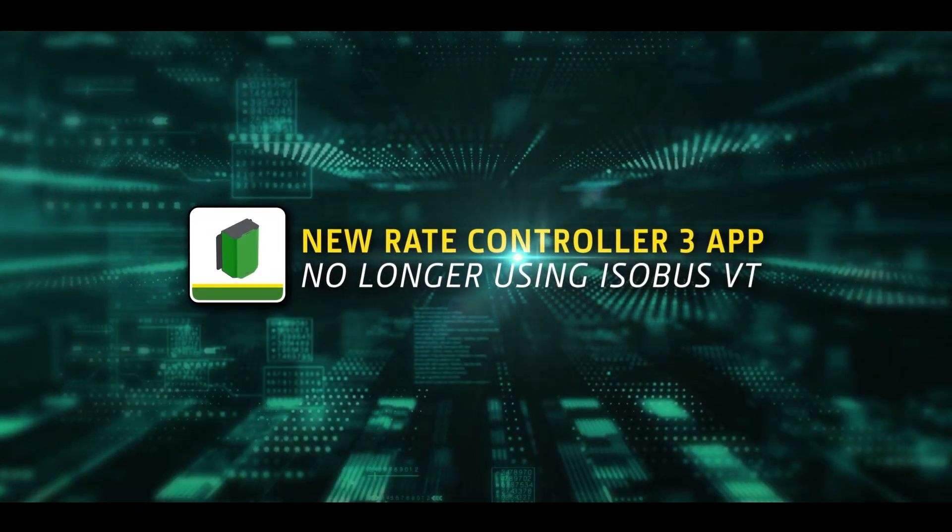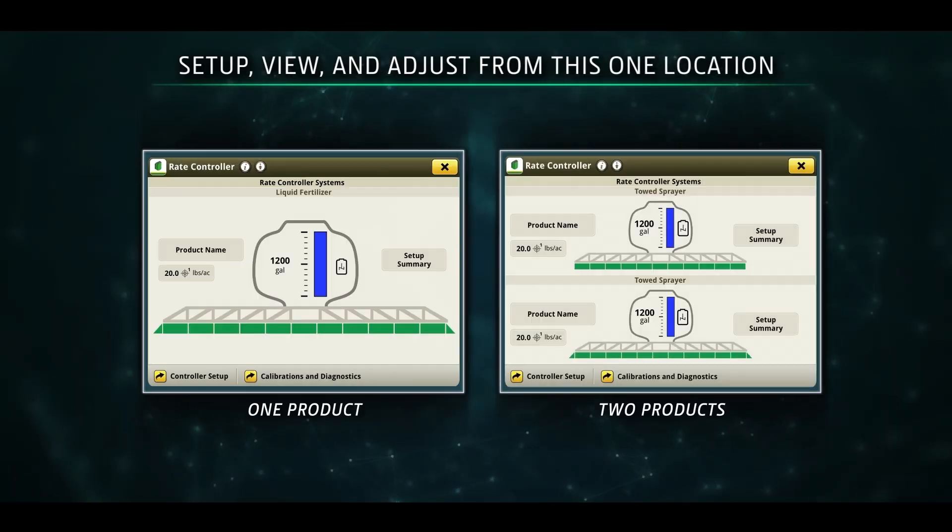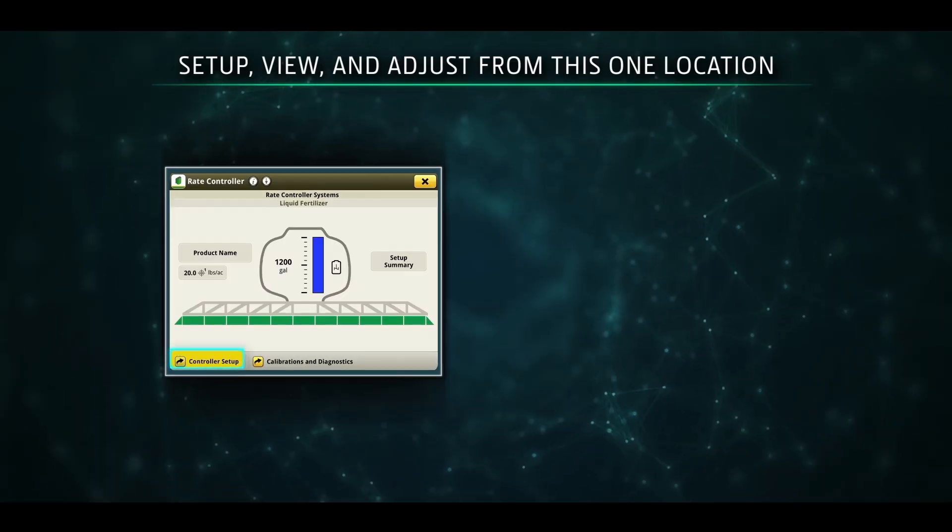It comes with its own app, giving you more flexibility across multiple machines. So you can set up, view, and adjust from just one location.